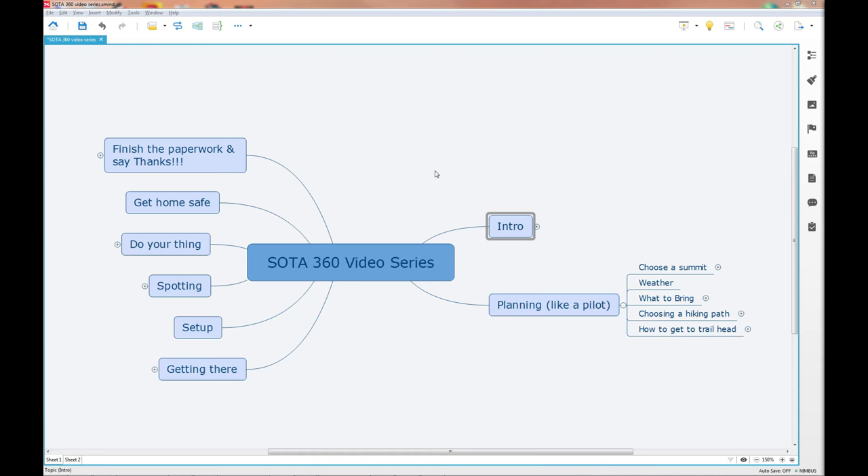We talked about choosing a summit, the tools I use, how I check the weather and why, a little bit about what to bring, the equipment I bring and why, and we talked about safety as well. In this video, I'm going to start off by talking about what prominence is. It's not anything you really need to remember, but as we get into the charting applications it might become interesting because it explains why some peaks are SOTA summits and others are not.